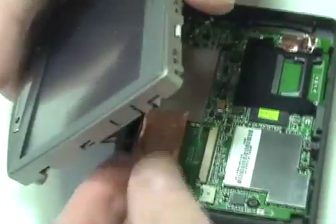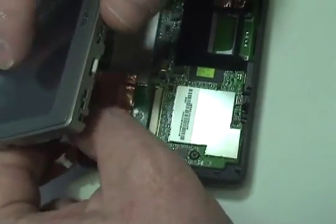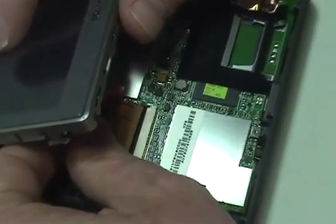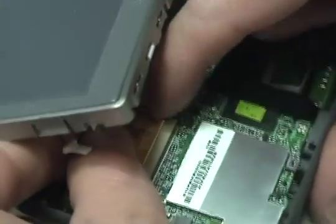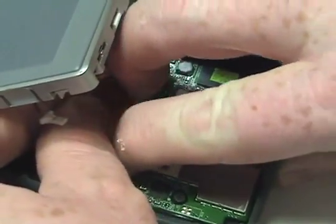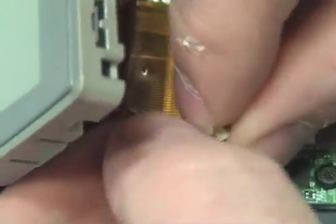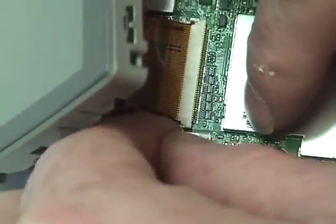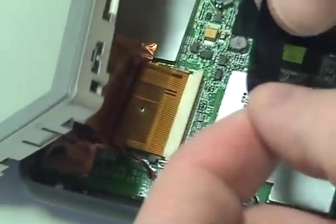Carefully reattach the ribbon cable and connector to the circuit board. Return the strip of tape to its original position on top of the ribbon cable.